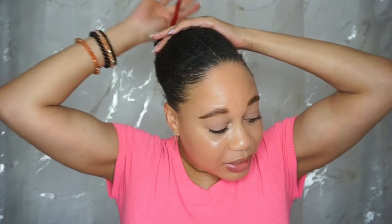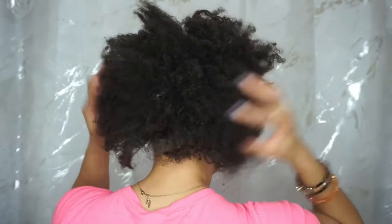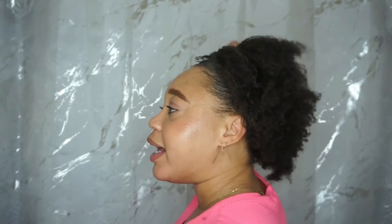I do scalp massages once to twice a day — it just depends on if I remember or have time. This is currently what my hair looks like. I'm a curly girl. I've been doing scalp massages for about two weeks so far.